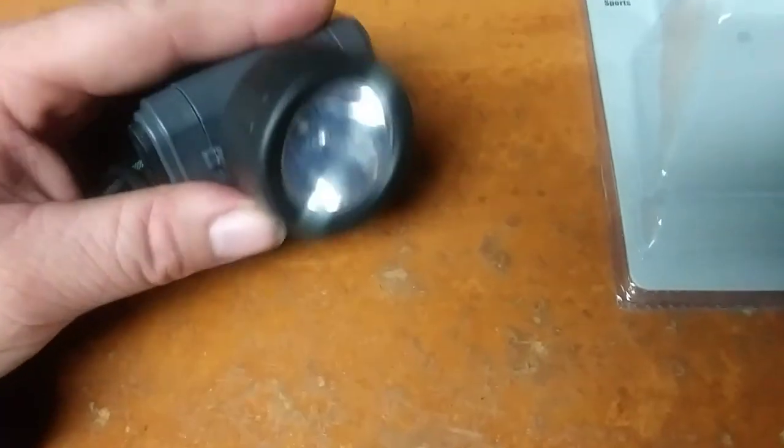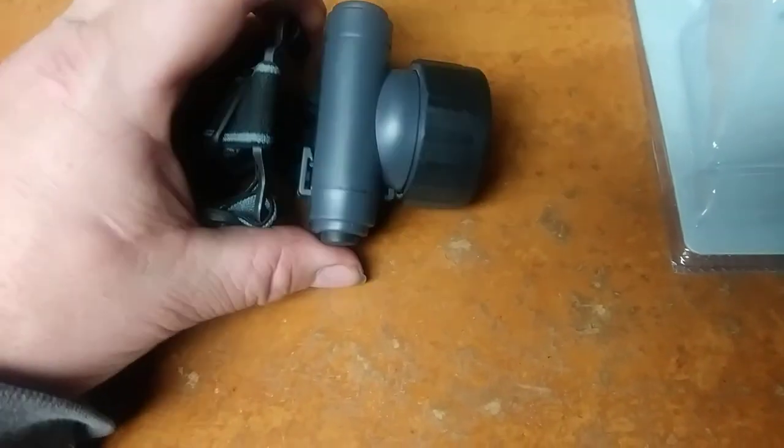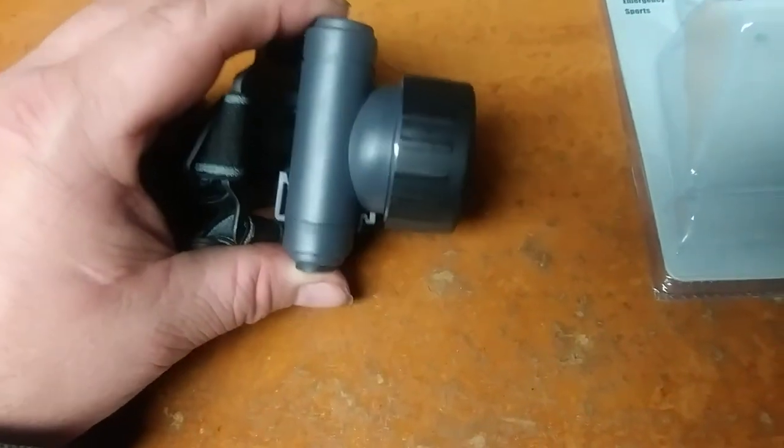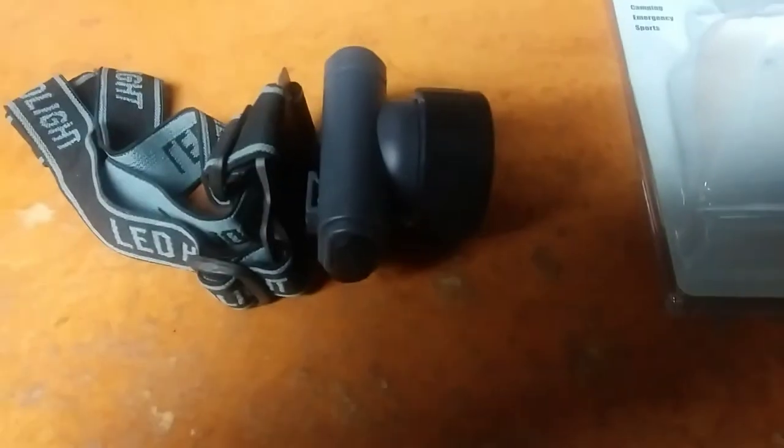I hope you guys find this information useful. Stop by your local Harbor Freight and hopefully you can pick this up while it's still a free item. Thanks for watching — Joel Smith signing out.